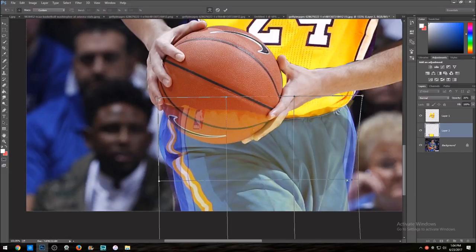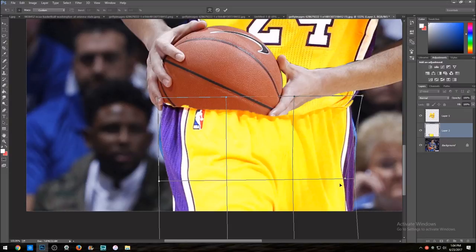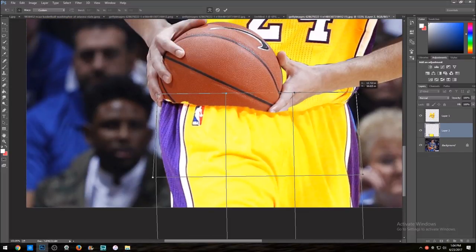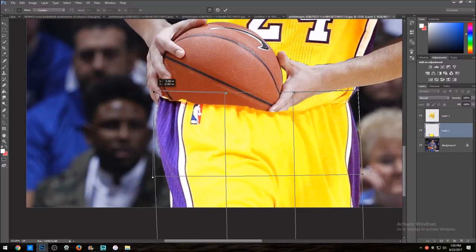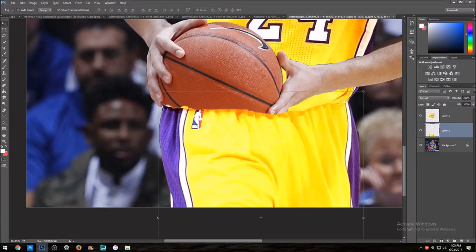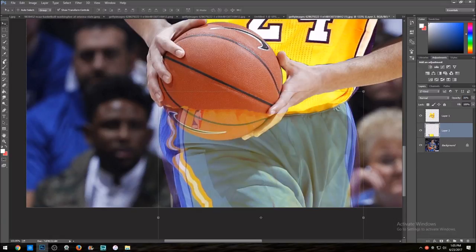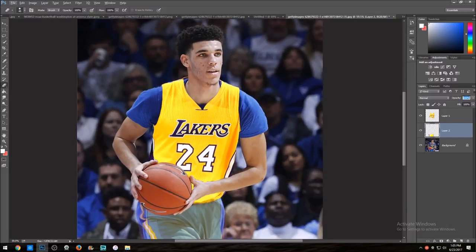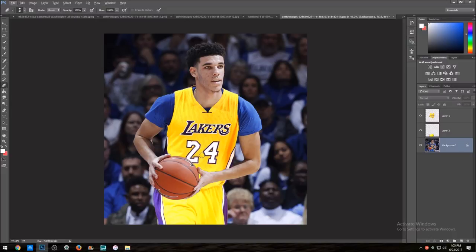Let me put this in a little bit more. Something like that — put it in like that. All right, that looks good. Now I've got to get this behind the basketball, so I'll mask this out real quick. I really suck at this kind of masking sometimes because the brush goes over what I'm trying to mask and it messes it up, but it is what it is. All right, I think that looks good — now it looks like he's playing for the Lakers.